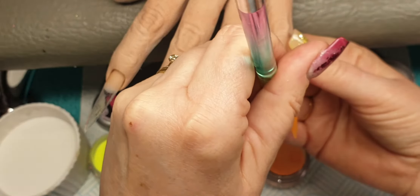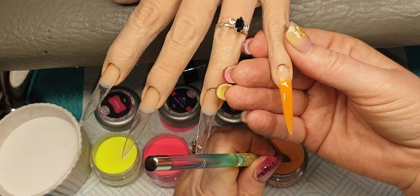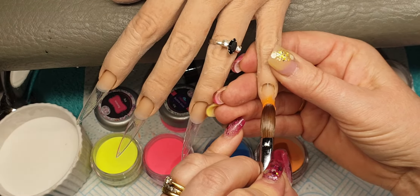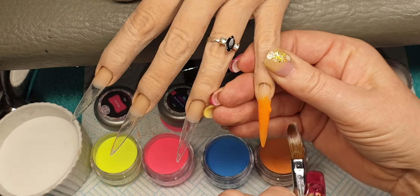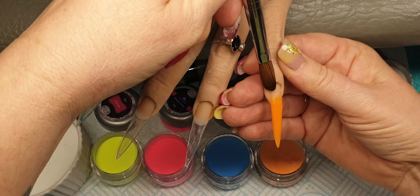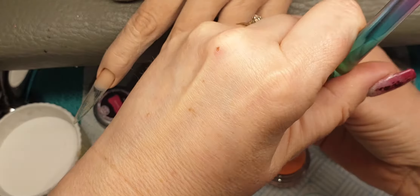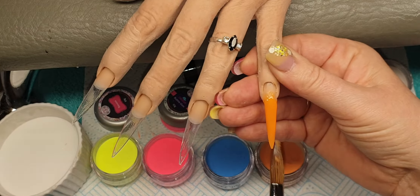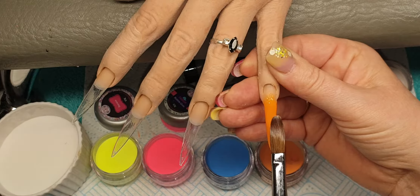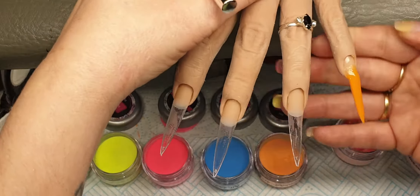So first of all, I'm coming in with Ginger Glow and I'm just going to place this halfway up the nail and do an ombre with this colour, fading it up the nail, and then bringing that down to the bottom.